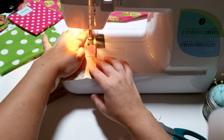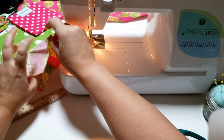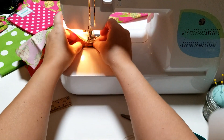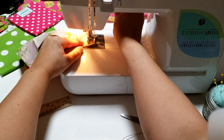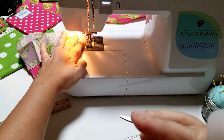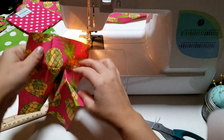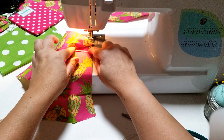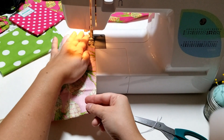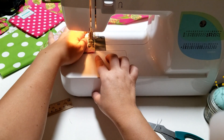Keep rolling until you get to the next corner, then open it up and from the same cord you already started with, put that through so it's sticking out on the edge. Go over it a couple of times. As you continue, make sure your cord isn't getting stuck over where you're about to sew — keep it tucked in and flatten everything out.